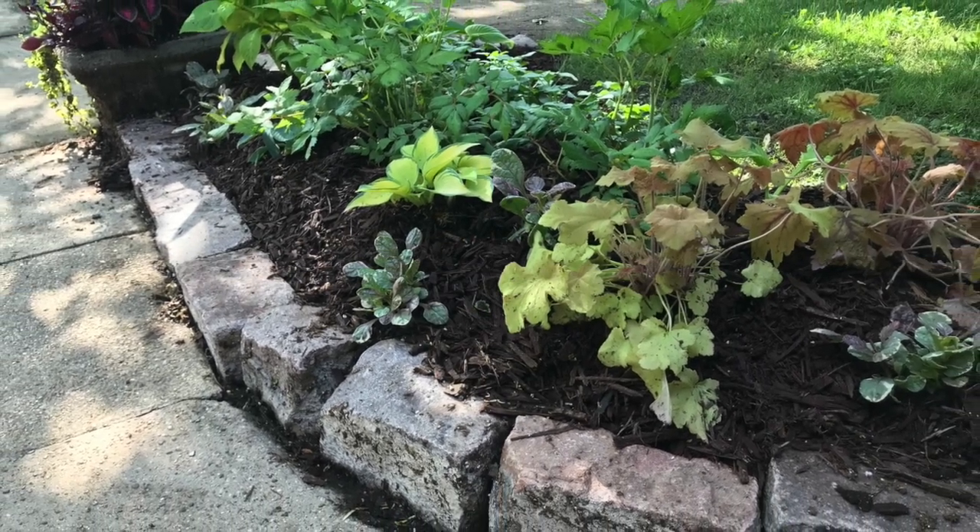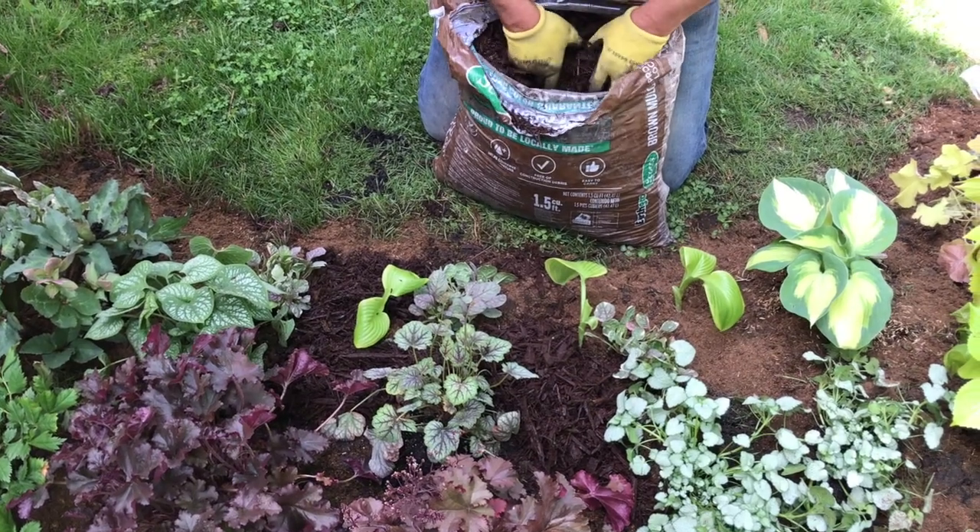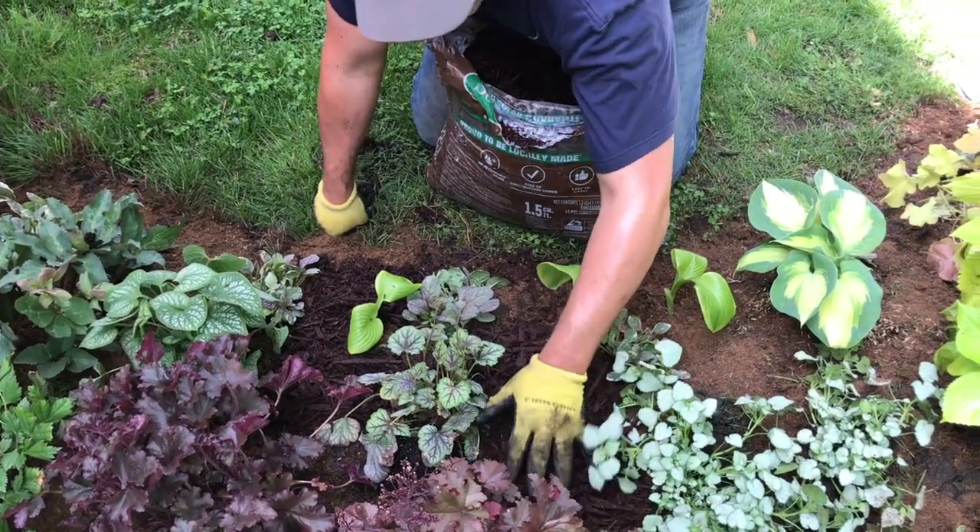Now that our plants are in the ground, we are going to make sure we apply plenty of mulch to help control weeds and help our new plants hold moisture.